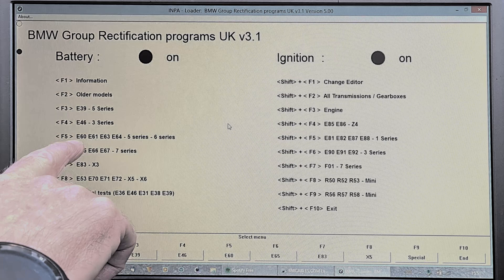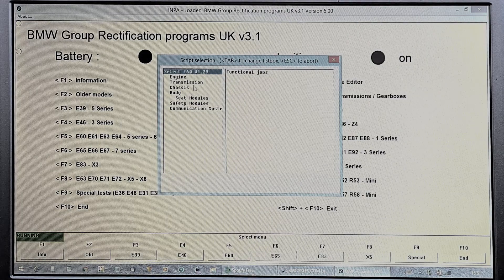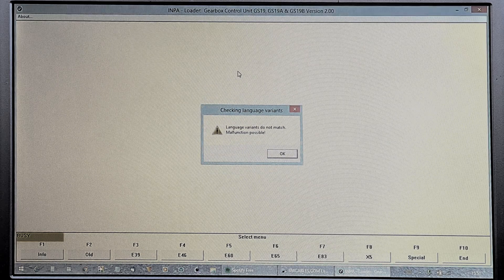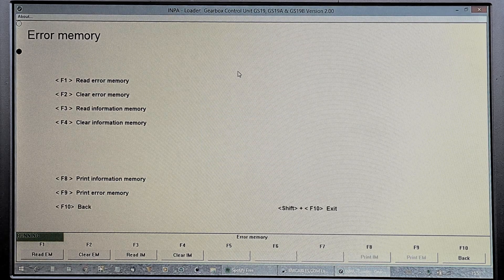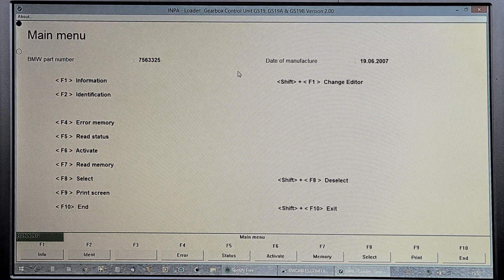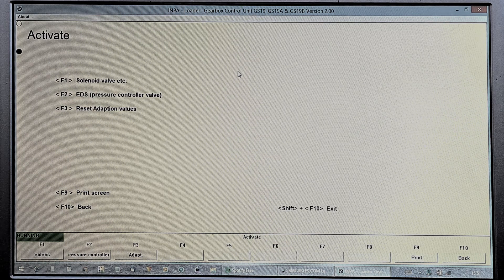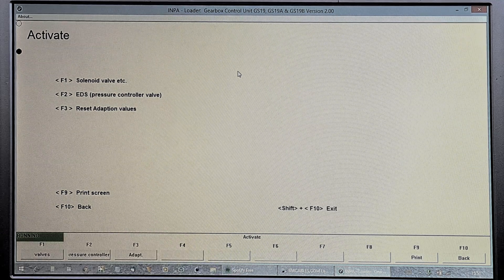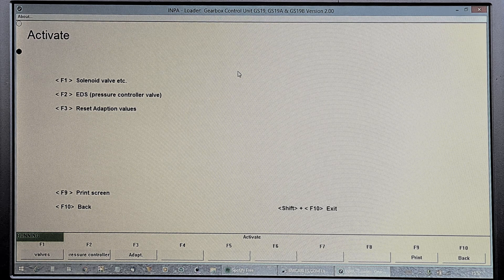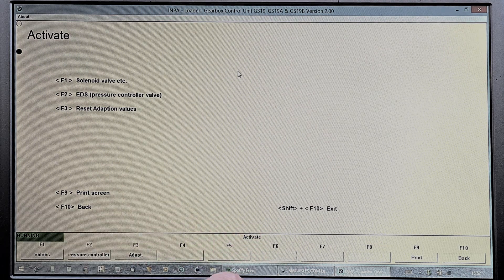Press F5 for the E60, 61, 63, 64 — so F5 for us. We'll have a look at the transmission gearbox control module. You'll get a couple of errors as usual. F4 to check the error memory — F1, nothing there. F10 to go back. If you want to go straight on to clear the adaptations, it's F6 and then F3. F3 here will clear the adaptations. I don't need to do it on this gearbox — it's in excellent condition with very smooth shifts.